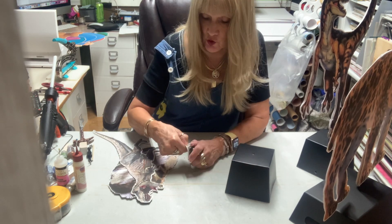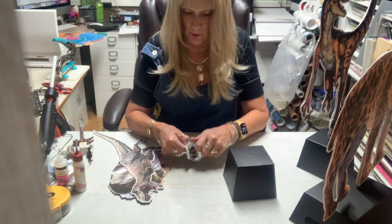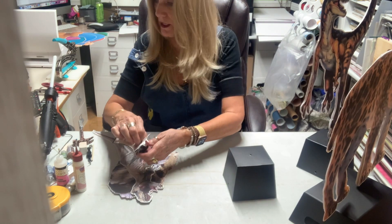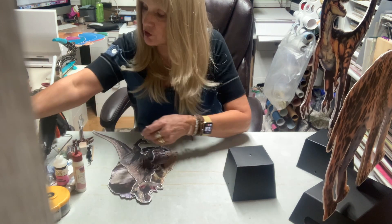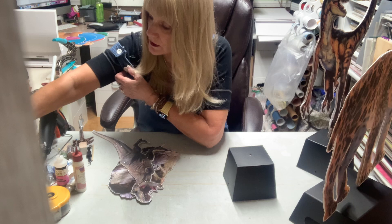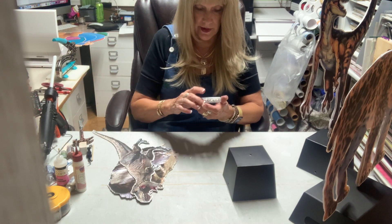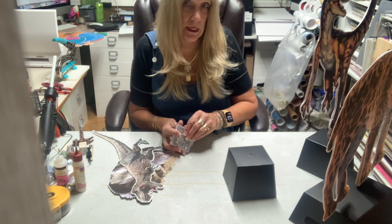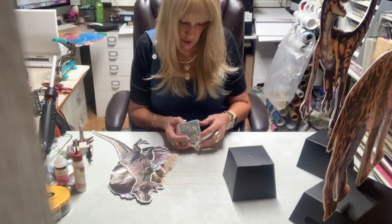I found some other boxes that I absolutely love at Michael's, and they were on clearance. I went online to see if I could get more, and of course every time I find a different kind of box to use as a base, they run out. This is actually a box with a ribbon — there are two holes on the side because it had a ribbon. I'm going to fill the holes with brads because the ribbon is out. They didn't have ribbon back in the dinosaur days.